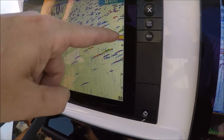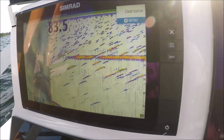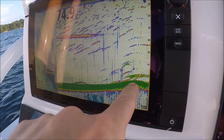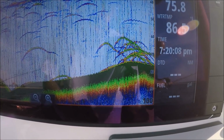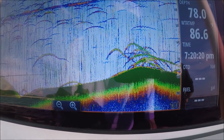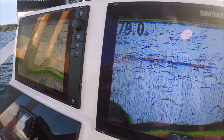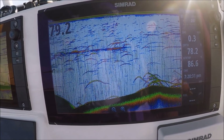You can see our thermocline setting up already — see that solid band? Perfect scenario. At 200 kilohertz on the P66, one, two, three — look at that stack! That is a big stack; we can count them up. We're spot-locked here with anchor lock.